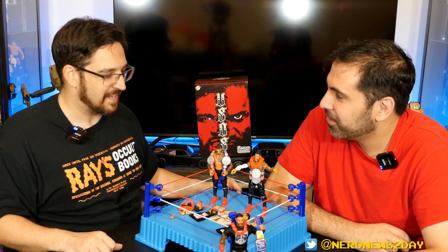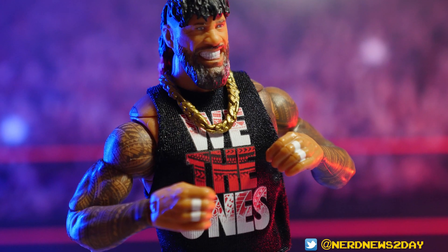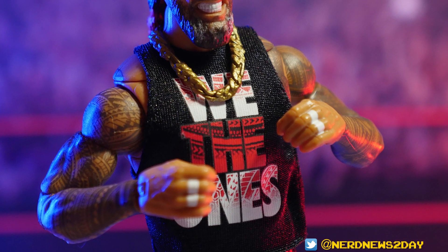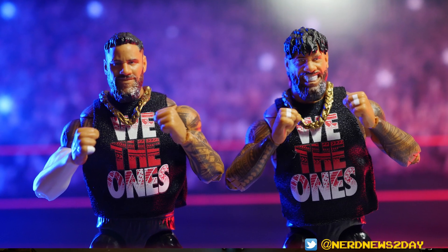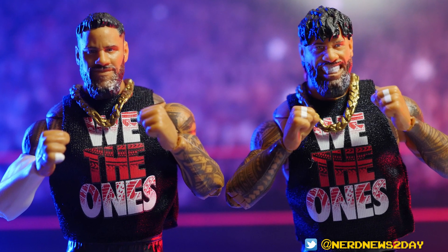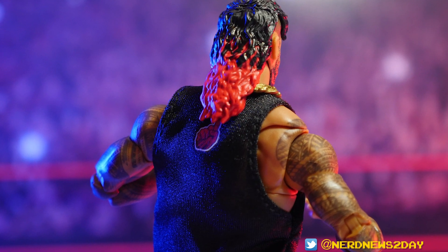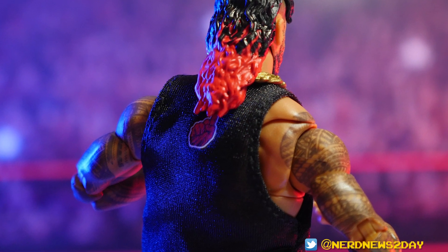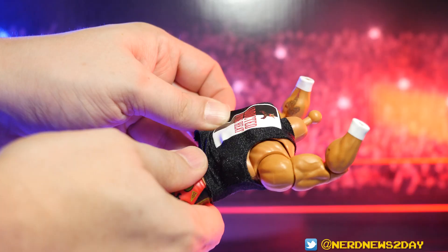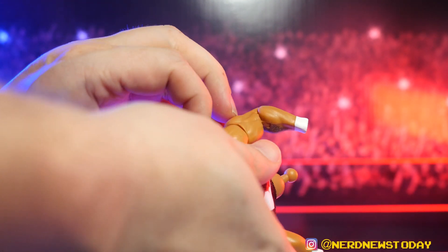Last but not least, both guys come with 'We The Ones' t-shirts. Unlike the Roman Reigns figure in front of the ring — which had a velcro-backed shirt — these don't have velcro. And we learned from a viewer comment on our Eddie Guerrero review that we had been struggling unnecessarily to get t-shirts on these figures, because these toys don't come with instructions.